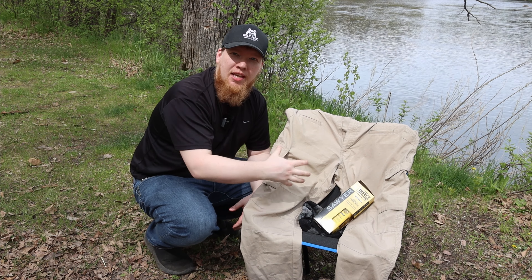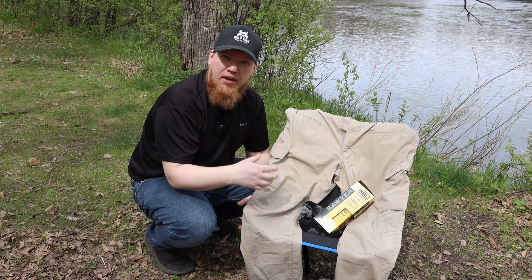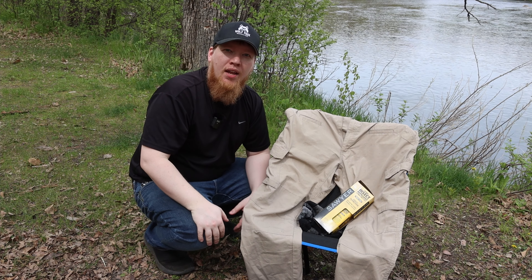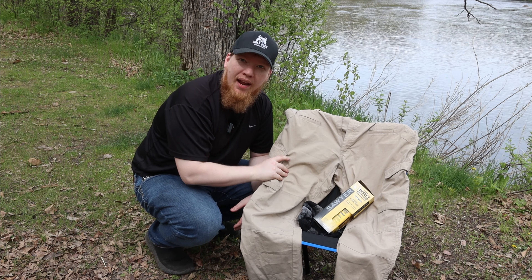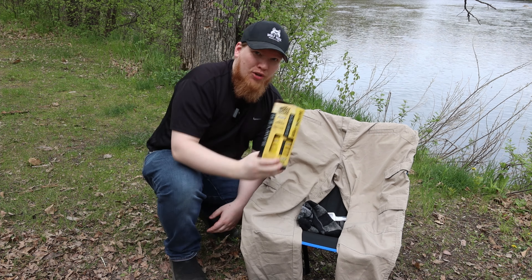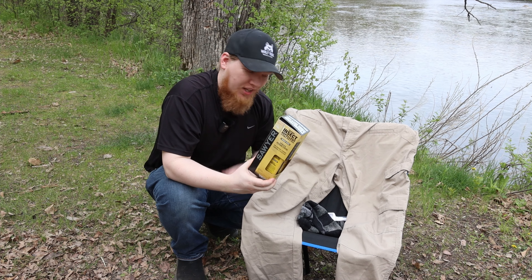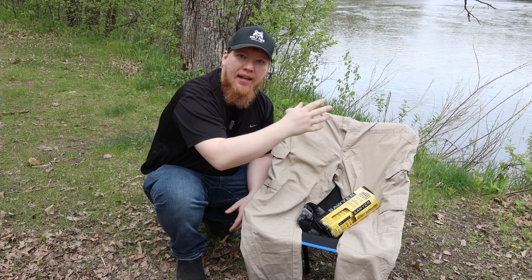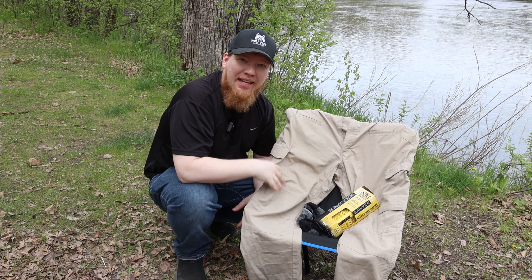Hey, this is Cory from Wolfpack Woodcraft. In today's video we're going to be talking about bug protection. Now when I'm out in the middle of the woods like I am today, usually I have a dedicated pair of clothes. I'm not wearing those today because I want to show you how to protect yourself from mosquitoes, ticks, and all the diseases that they carry. Let's come in closer where I'll show you how I treat my clothes with permethrin.